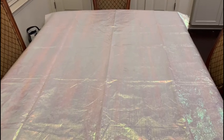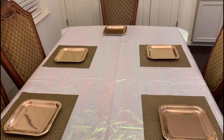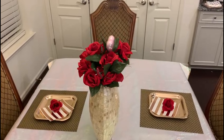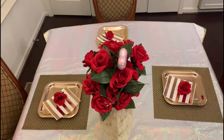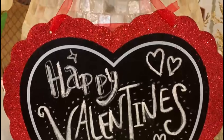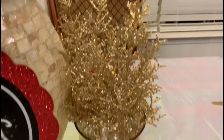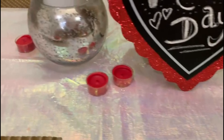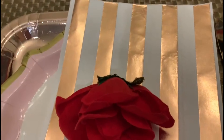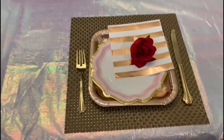Moving on to the table decor, I wanted to keep this simple as well. I first laid out this holographic, very light pink tablecloth, and next I did the plates and the place mats and all that kind of stuff. I kept a rose gold theme with the napkins and the utensils were gold. I get that pop of color from the red flowers that are on each of the plates. For the centerpiece I just put a huge gold vase with red roses, and on this chalkboard that's shaped like a heart I wrote with chalk 'Happy Valentine's,' with something very simple on either side.